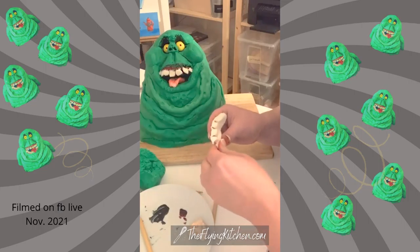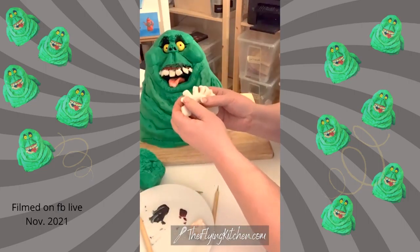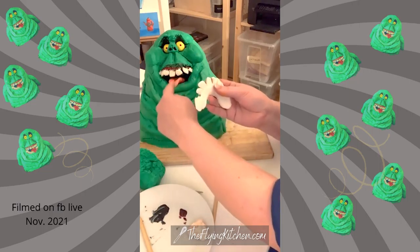I'm just forming the teeth right now for the bottom because I just got the tongue in there.